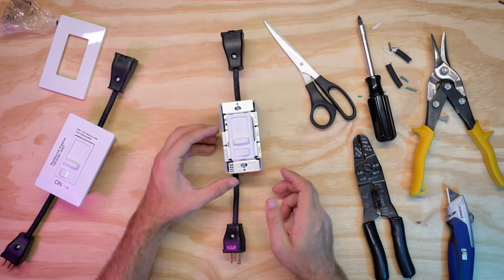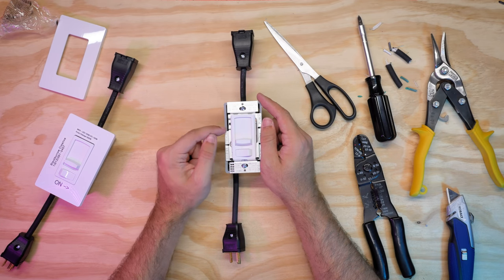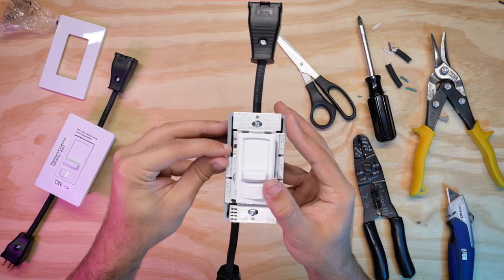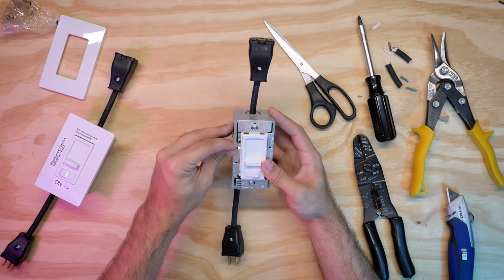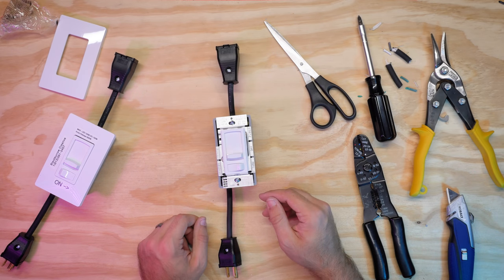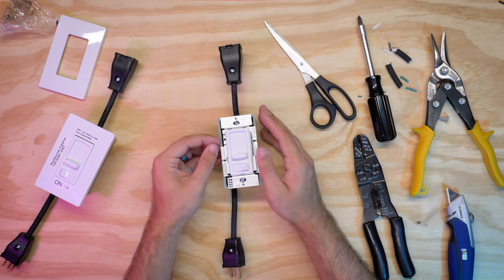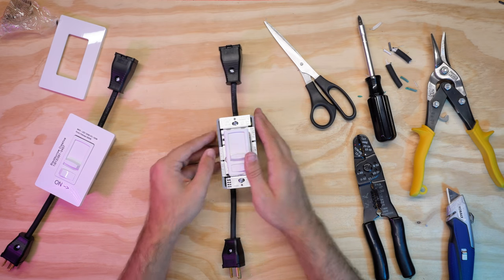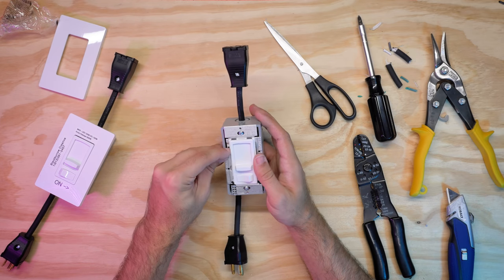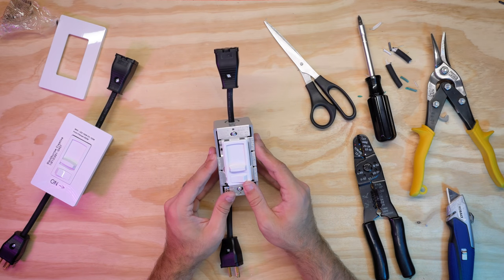On a lot of dimmers there's going to be a little slider on the side with a plus and minus sign — that sets your range of dimming. By default it should be right in the middle. For these Quasars specifically, you'll want to test it. If the light kind of strobes and flashes, that means it's probably too low — turn it off and raise the slider to give it a little more juice. For the Quasars I have found that just a slight tick up positive makes it a lot more stable as far as turning the light on without it flashing, so I've gone ahead and slid that up.